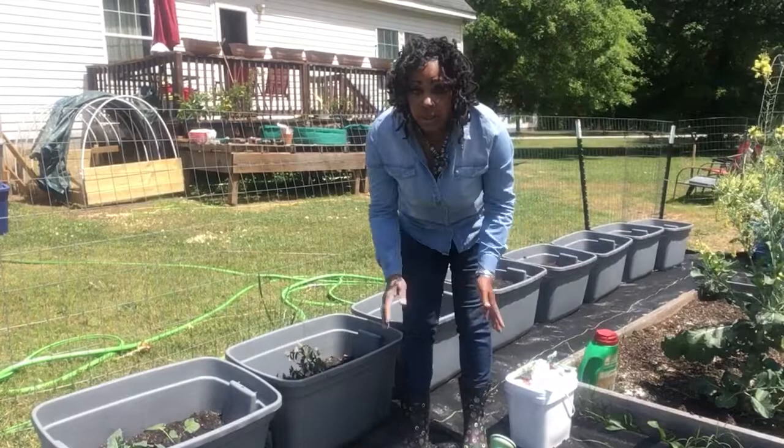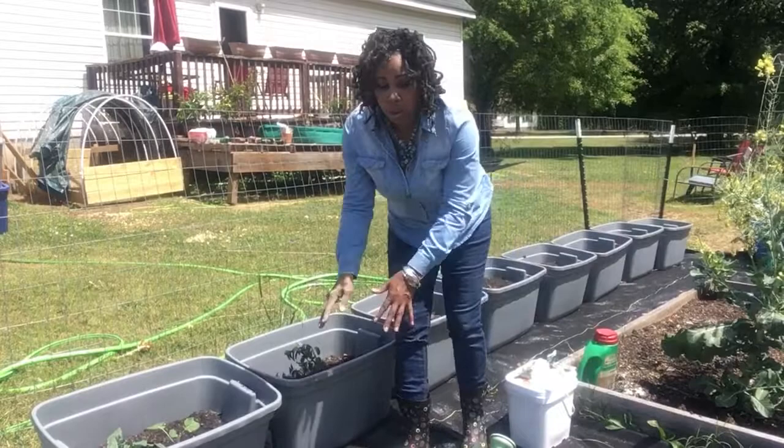All right family, this is Essie the Homestead. I hope you all enjoyed this video of me sowing seeds in my new gray bins. I hope everybody is growing, sowing and growing out there, and I hope everybody is safe. This is Essie the Homesteader and I'll see you guys on the next video. Peace.